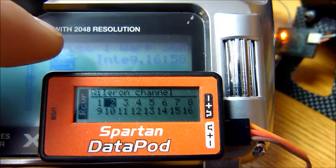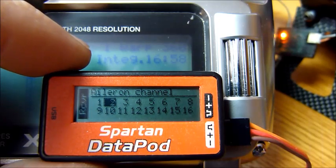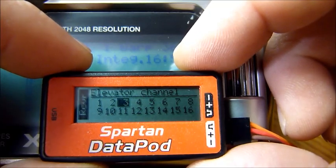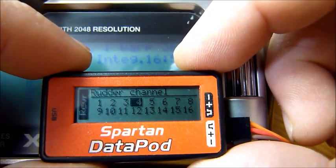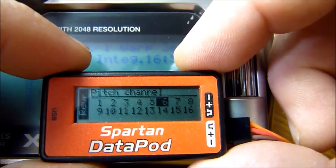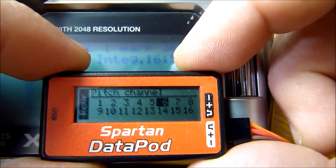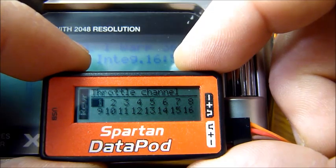From here, press S and it gets on with channel assignments just as it did with SBUS. In this case they should all be preset. For spectrum, aileron is channel two — that is correct, so I press S to verify. Elevator is channel three. Rudder is channel four. The pitch channel is aux one, which is channel number six. Throttle channel is in fact number one.